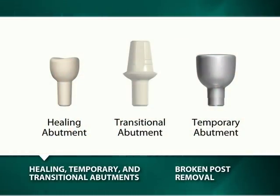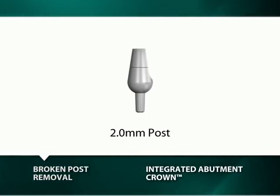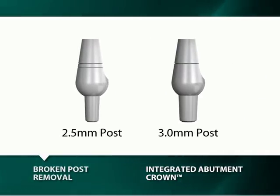Additionally, healing and temporary abutments may all be used to prevent a sulcus from closing whenever a permanent abutment is removed from the well of an implant. To prevent the need for the removal of a 2 mm broken post, all clinicians should restrict the use of 2 mm diameter posts to the anterior mandible if possible. It is highly unlikely that either a 2.5 mm or a 3.0 mm post will fracture, regardless of where they are placed.